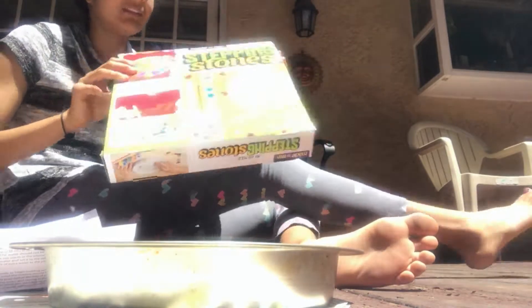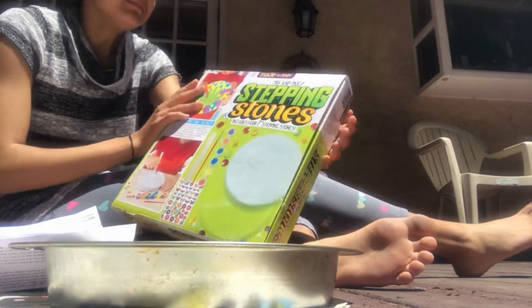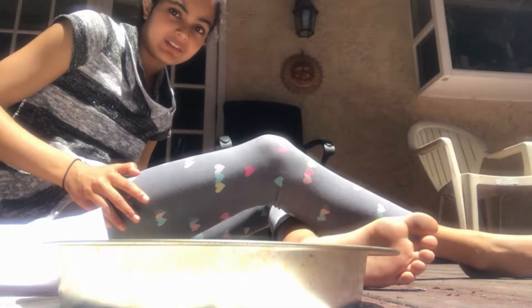But we will be making our own stepping stones. We will be using this mix and roll stepping stones kit, and we'll be using this pie pan thing so that we can make our own stepping stones. Let's get started.